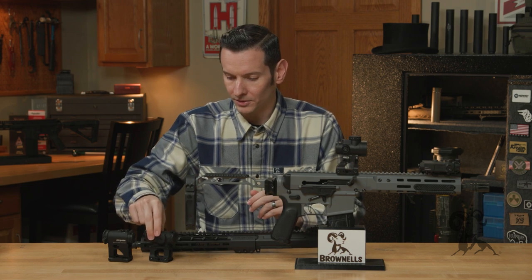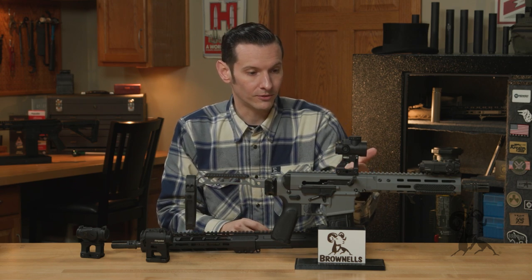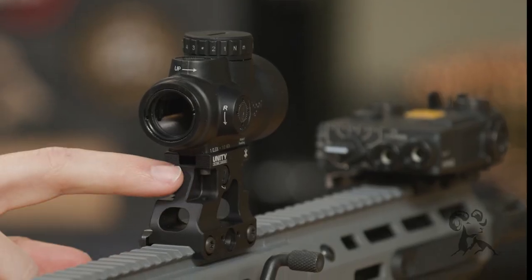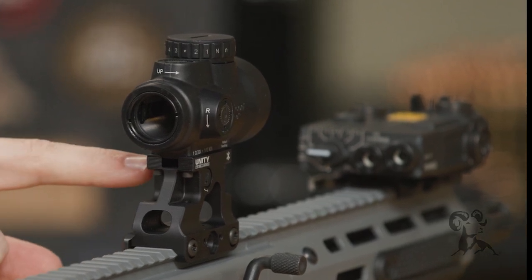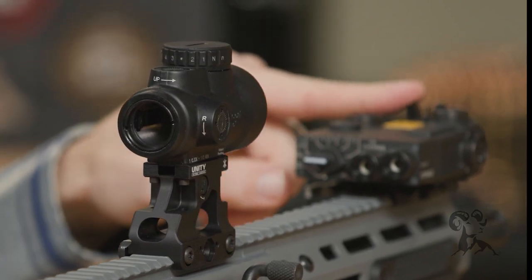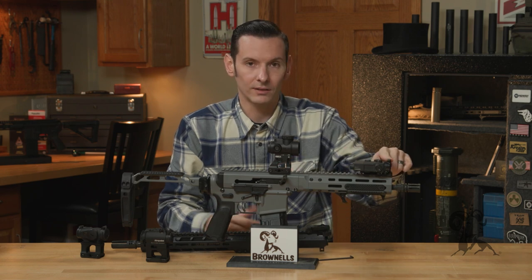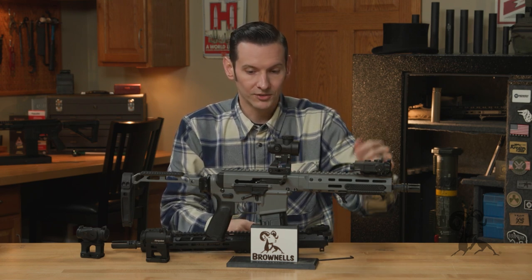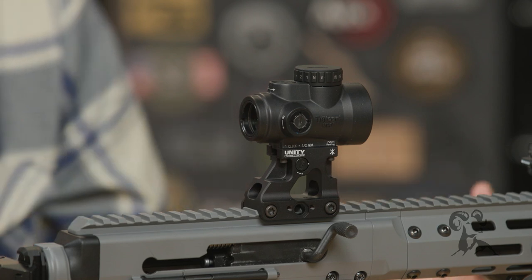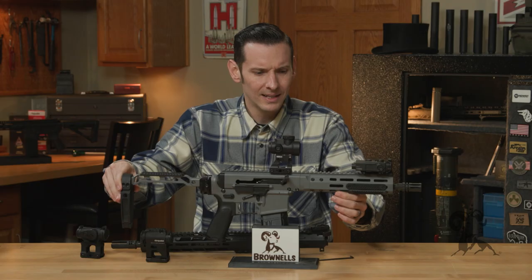Not all models have it. This is the Unity MRO series, which is specifically for the Trijicon MRO. And if you look on the back here, you can certainly see the serrations — there's a rear backup sight built into this optic mount. That's why on this gun I don't have a rear backup sight, but I do have a front sight, because this backup sight in the mount is actually set to the height of your standard AR-15 front sights. It's built in right there — nothing to flip up, already ready to go. And of course, it is adjustable for windage, so you don't have to worry about not being able to zero it.